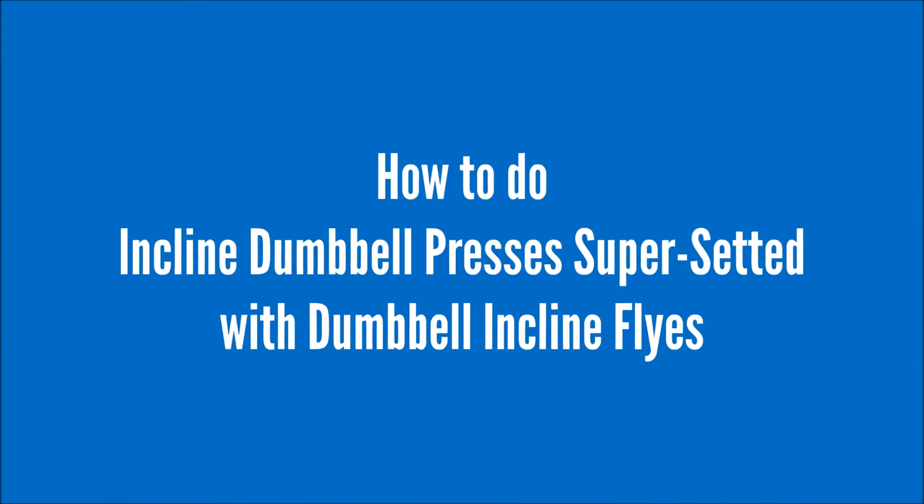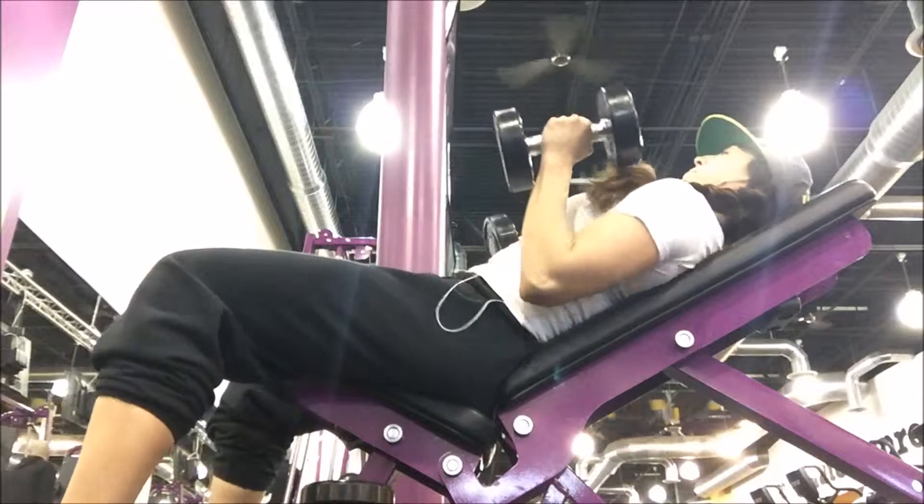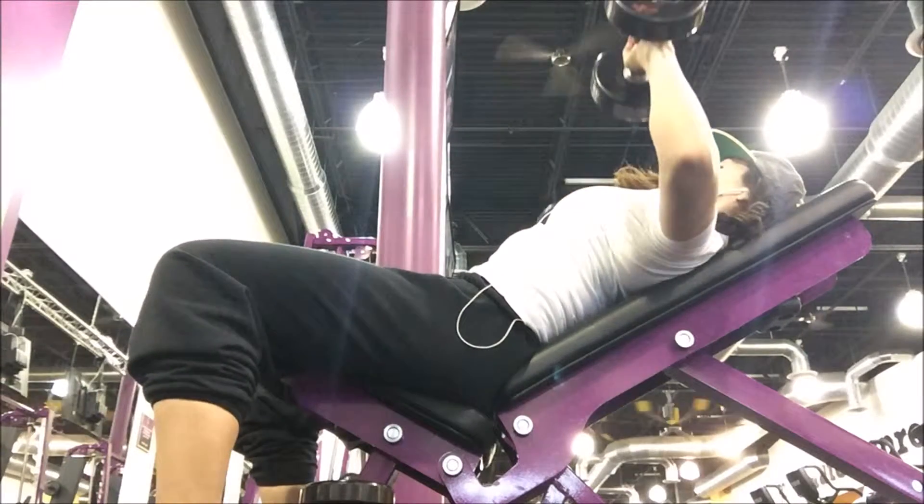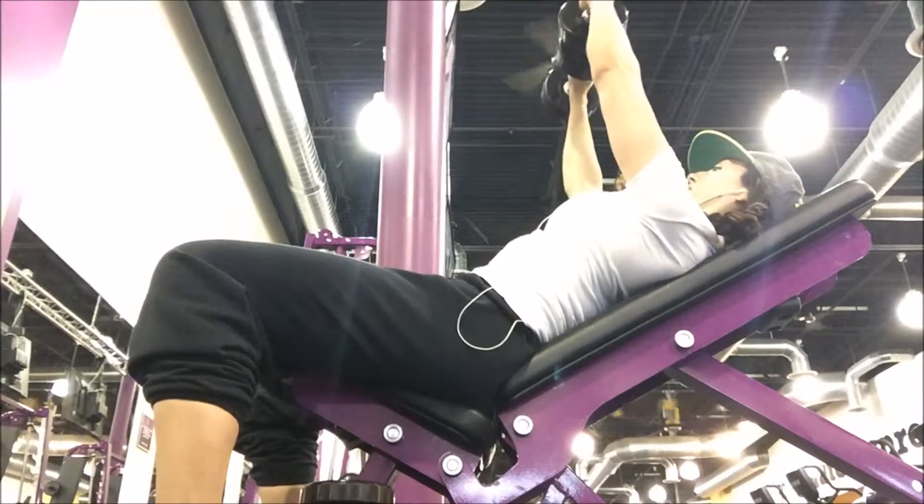How to do incline dumbbell presses superseded with dumbbell incline flies. Let's go ahead and start out our first set here with presses. We're just going to be doing 12 reps at a two to two tempo.